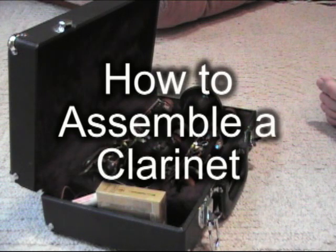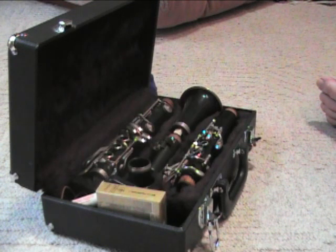This is the Wacky Musician and you're looking at a clarinet right now because we're going to go over how to assemble the clarinet.